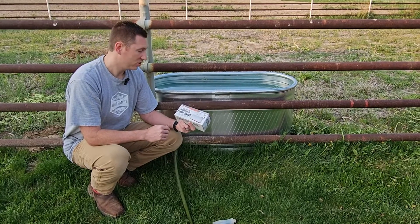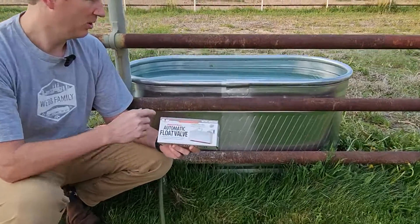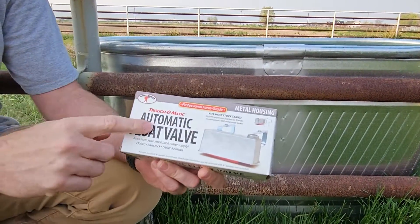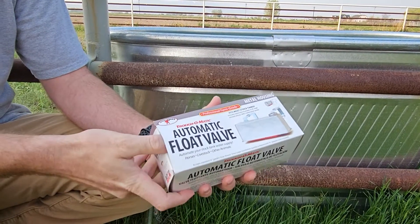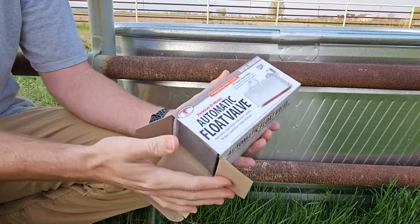Today we're going to be installing this trow-o-matic automatic float valve here on the farm. We have the trough here and we have this to put it in. We want to have water for these animals all the time, but we don't have to fill it up all the time.